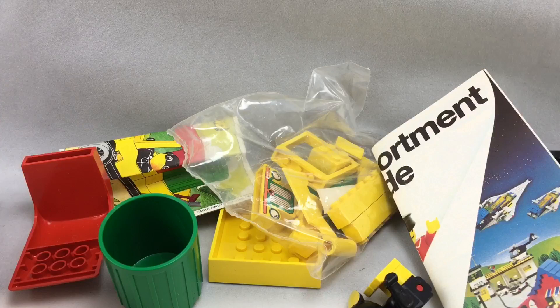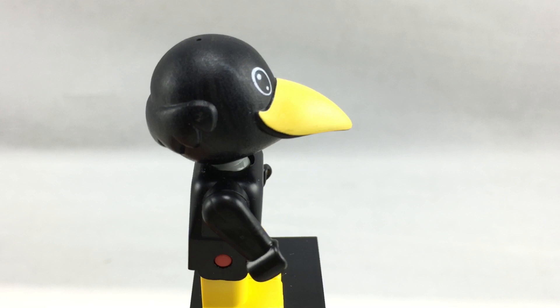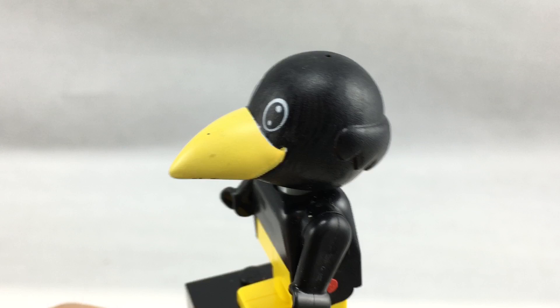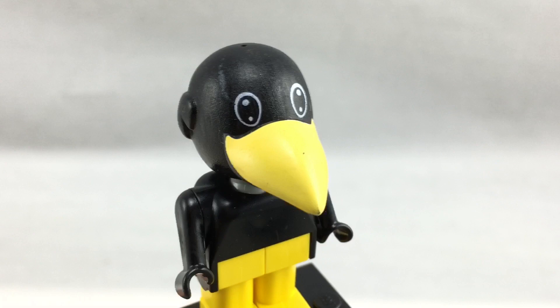And let's get into the minifigure. Here is Charlie Crowe, and I believe this minifigure is exclusive to the set for the torso, which combined with that crow head is only found in this set. The crow head itself actually seems to have like spray-painted black paint on it, so mine, even though it was never opened, has a little bit of marks on it, but I guess that's okay. You can see there's like this mark right here, but other than that, you know how Fabuland minifigures work.